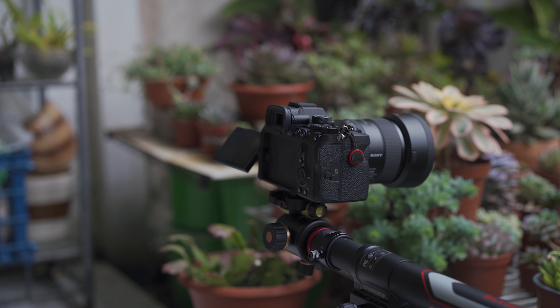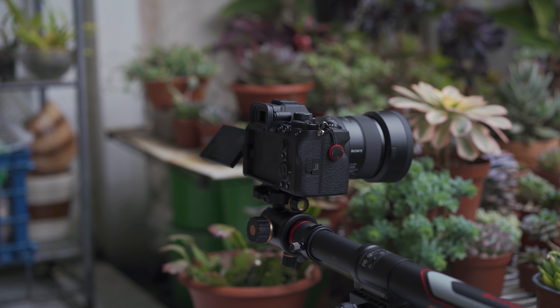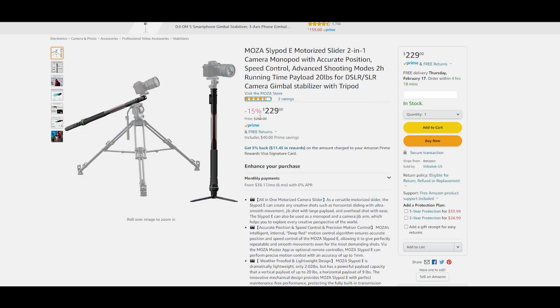Most motorized sliders are going to be $300 or even more, and the SlidePod E also has a retail price of $300. But for the last 6 months the price on Amazon has dropped to just $269, and if that's not enough, there are some additional savings going on right now which drops the price to around $230. It is a very good deal and if you're looking to make your videos more creative, this is a very good option.